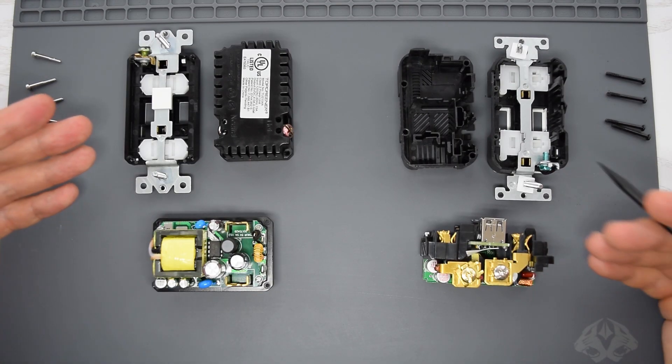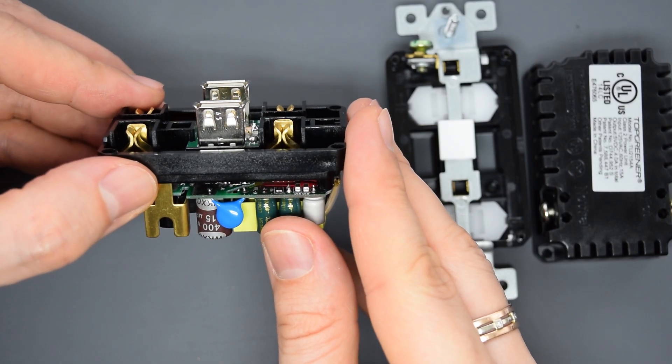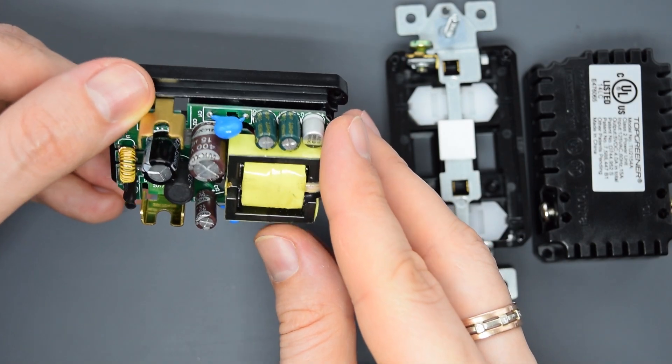Inside, both outlets look very similar and the overall build quality is pretty much the same. But the Top Greener's PCB looks more complex than the Leviton's.